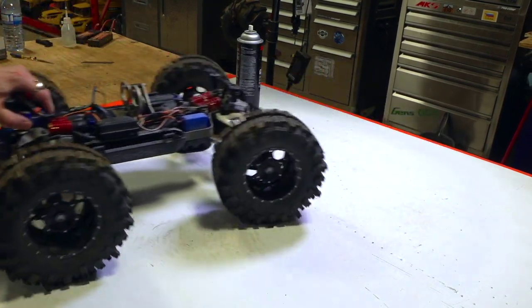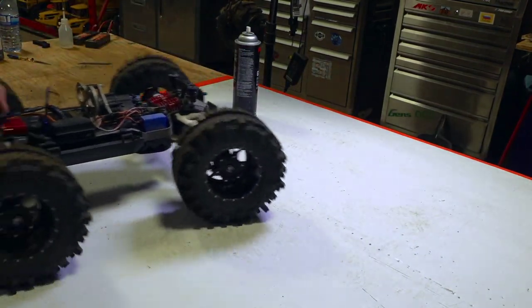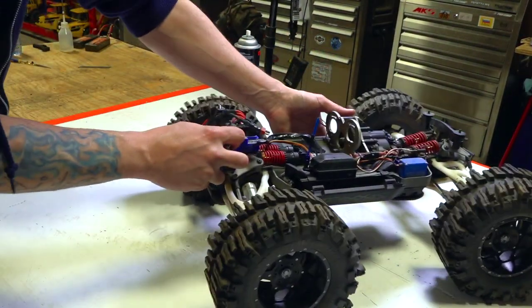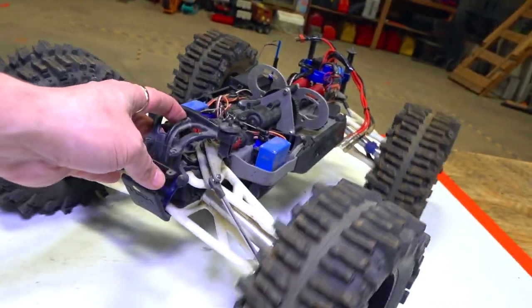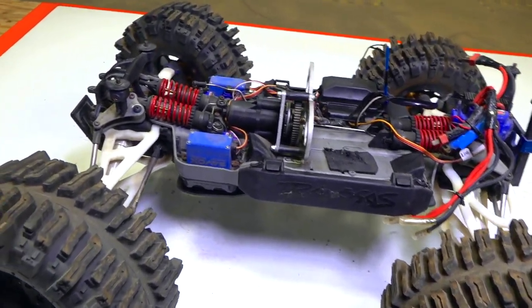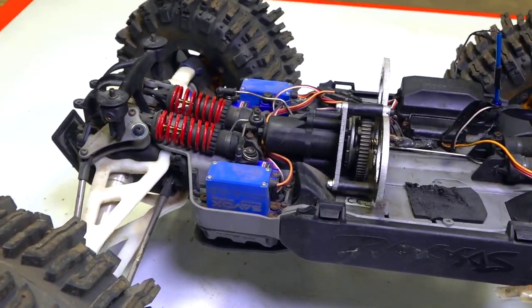I'll try to move it back and forth. And that just goes to show it was that pinion on the spur gear. For my last video being a mud video with this, it's actually in pretty darn good shape.